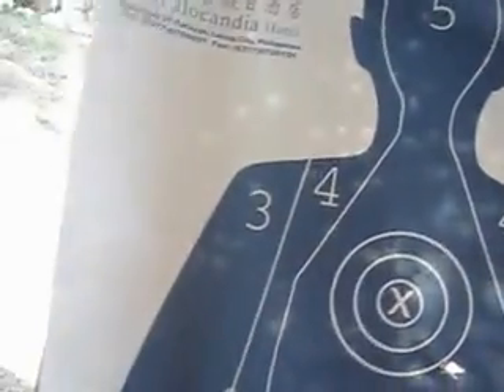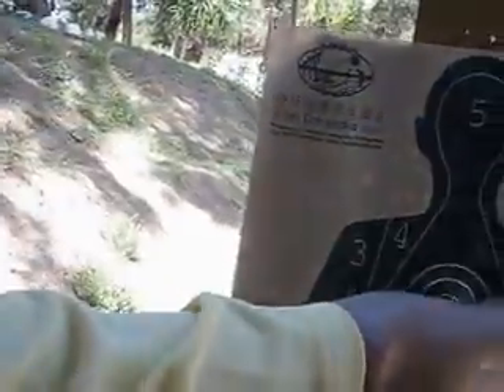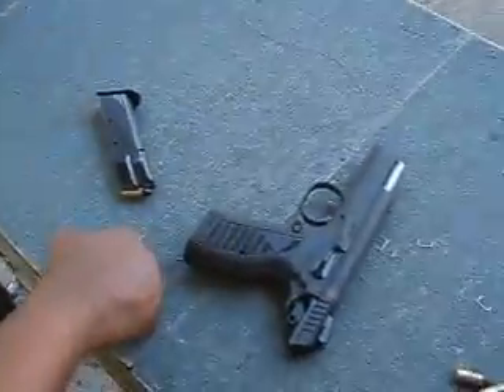So these are my bullets? Yes, sir. Four? Four. So one missed up here. Yeah. You shot the bullet. Oh, is it? Yes. So I only shot four? Four and I hit all four. Thank you. That's good. There's the gun. Nine millimeter.